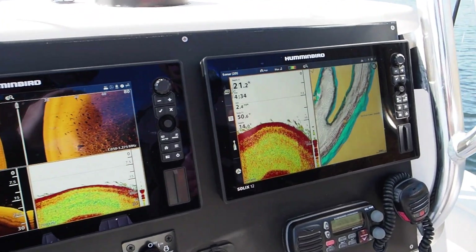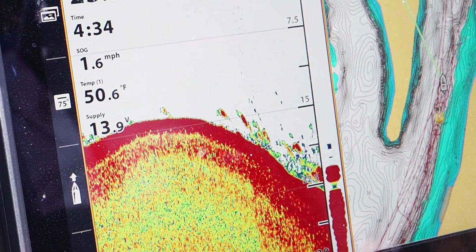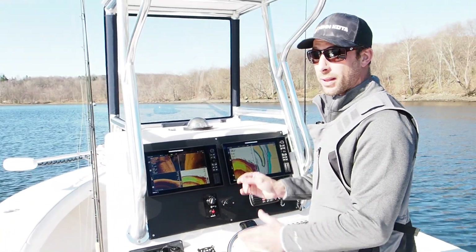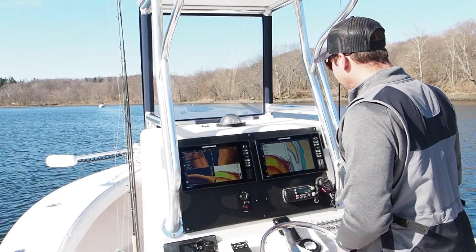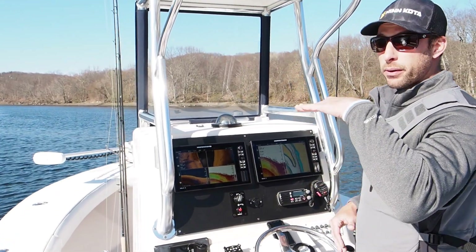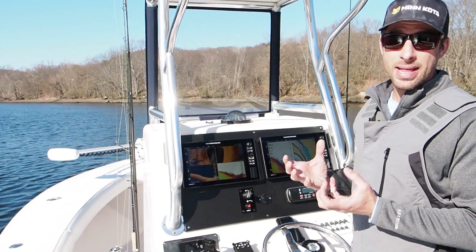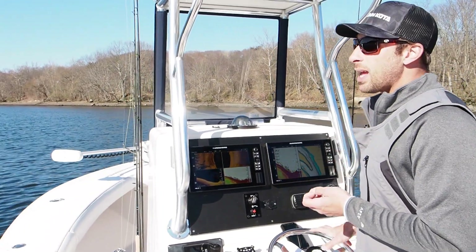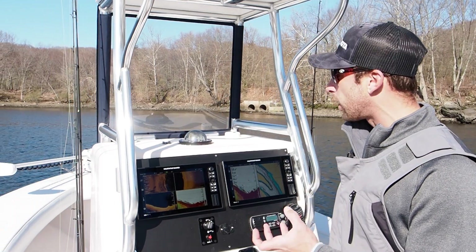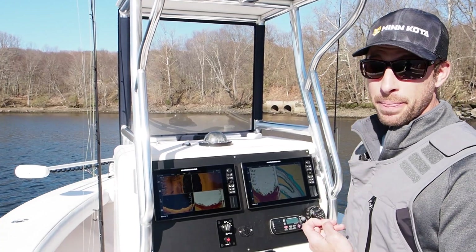Depending on how long the fish is in the beam, that's going to give you the size of your mark. At speed, the fish are coming in and out of that beam very quickly, so they're going to be very small. Now if these fish were sitting right under the boat and the boat was still, we'd just see big streaks across the screen because they're staying in that beam. So don't be mistaken — the size of the mark does not necessarily indicate the size of the fish. It indicates how long that fish is in and out of the beam.